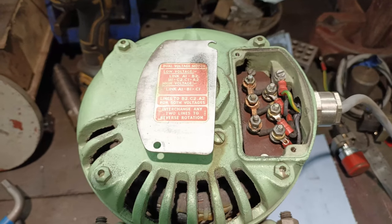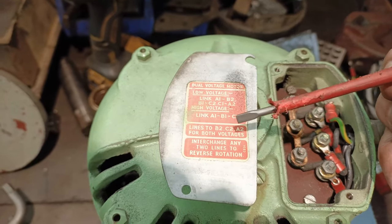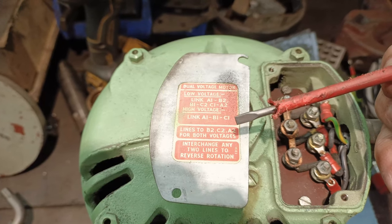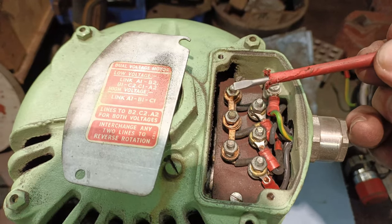I know this motor came from a high-voltage environment. Looking at the information here, the high-voltage configuration requires links A1 to B1 to C1, and looking at the wiring I can see that A1 is linked to B1, which is linked to C1.